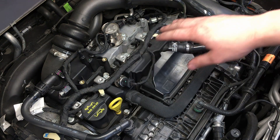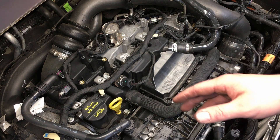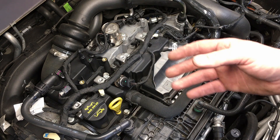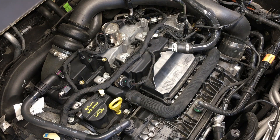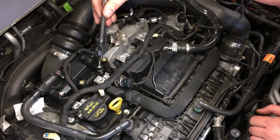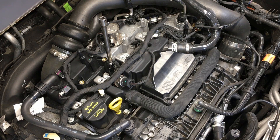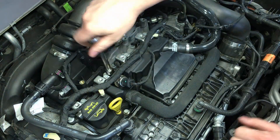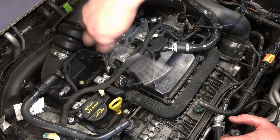With everything cleaned in the spark plug well area, we can start pulling spark plugs. Take one spark plug out at a time — take it out, change it, torque it down, seal that hole, then move on to the next one. Don't pull all of them at once, as debris could fall into an open cylinder. Take the spark plug socket with the built-in universal joint, get it down onto the spark plug, make sure you're locked on, then use your three-eighths ratchet to break torque.